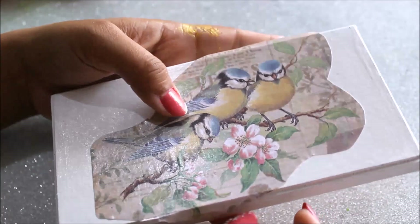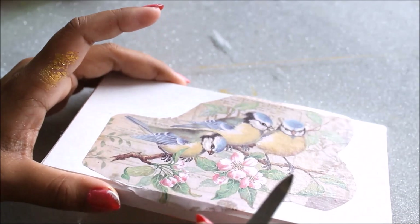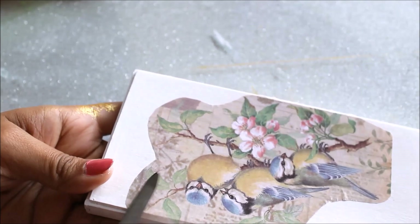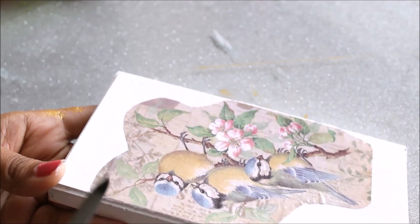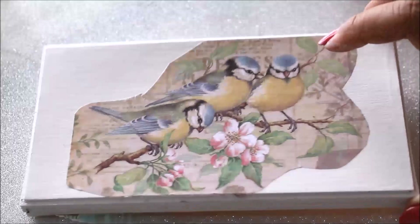Our top layer has got dried up so now I'm going to remove the extra piece of paper from the edges. You can either cut it off using a sharp blade, or scrape it using a nail file like this, or a sandpaper. I'm unable to find my sandpaper so I'll use the nail file. Since I've done decoupage on a cardboard box I won't do a lot of filing as it may damage the box.